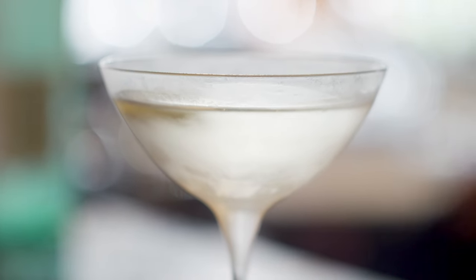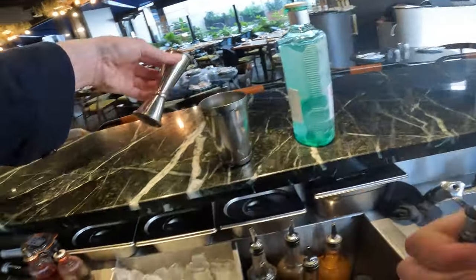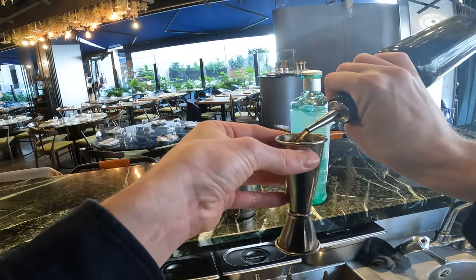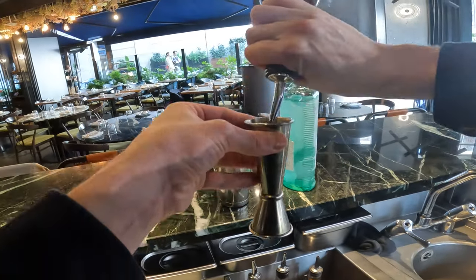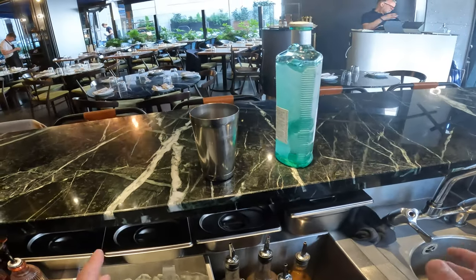Next we're going to do a Negroni. We're going to show you a recipe that's easy to do at home to enjoy with friends. What we're going to do is batch everything together and then put it in the fridge, so you'll be able to serve it straight from a bottle. We use 50ml of gin — good for two portions — 50ml of sweet vermouth, and 50ml of bitter liquor. We're using Carpano here, but Campari works as well. So it's equal parts of each. Our cocktail is ready; get it into the fridge and wait until you need to serve it. It's also great for parties.